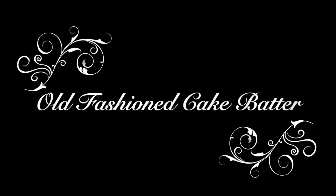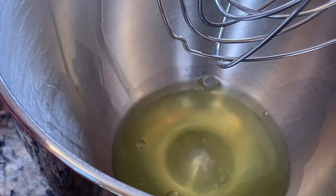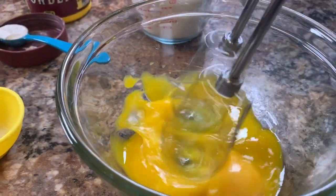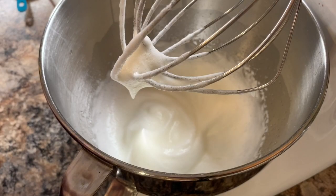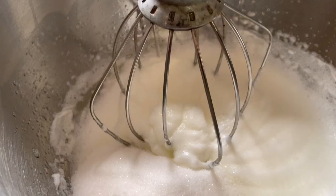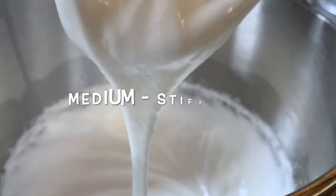Onto the delicious old-fashioned cake batter. Take four large eggs and separate the egg yolks from the egg whites, and place them both in separate bowls. Using a hand mixer, beat the four egg yolks until they're frothy, then set them aside. Beat the egg whites until they form soft peaks, then gradually add one cup of white sugar — I did this half a cup at a time, beating well in between — until it forms medium stiff peaks.